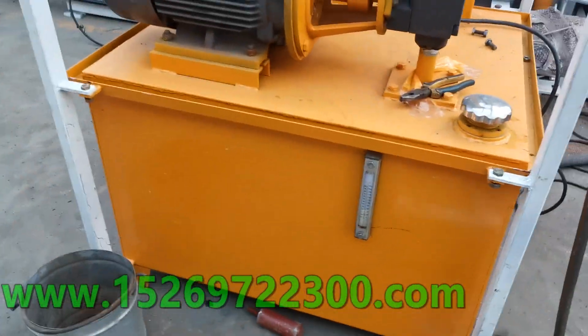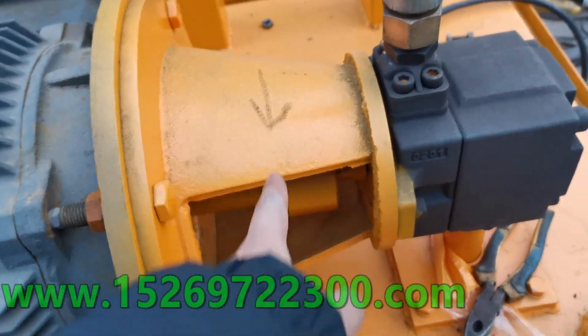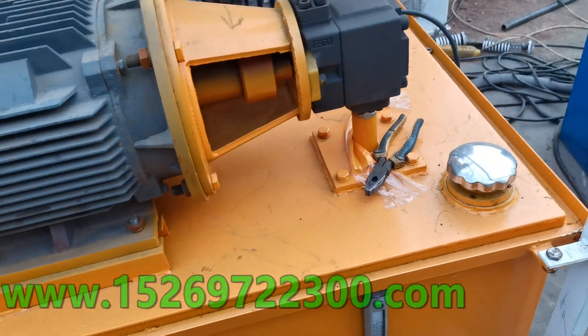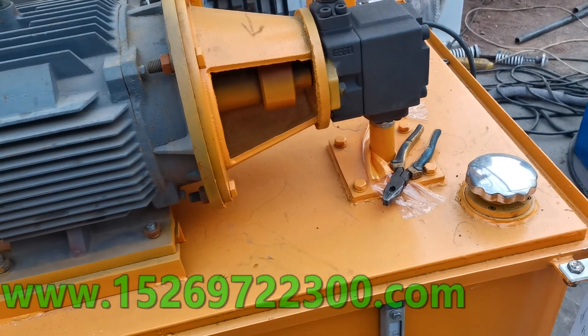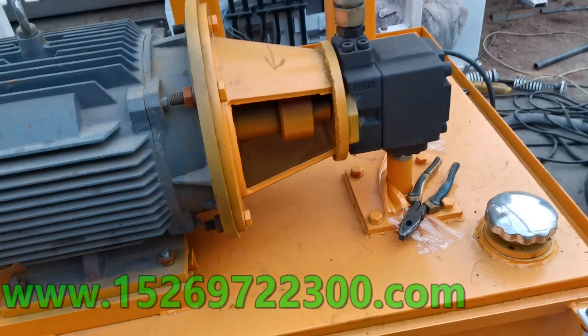And here, you can see this motor. Rotation like this. If rotation is not correct, the hydraulic station works, but the machine does not work.